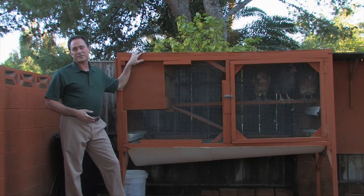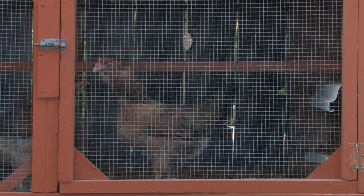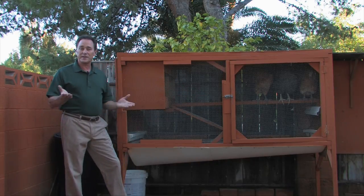I built this coop out of scraps that I had in the garage. Although it's very basic, it's very efficient. And when you build a chicken coop, there's four basic things that you need: a nesting box, a roosting bar, a water trough, and a feed trough. And that's basically it.